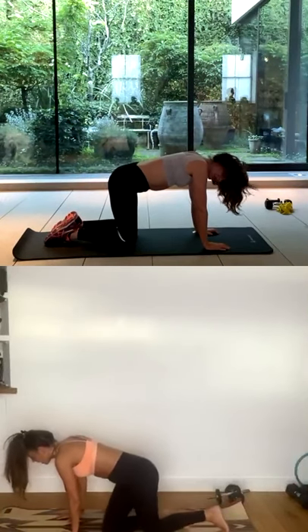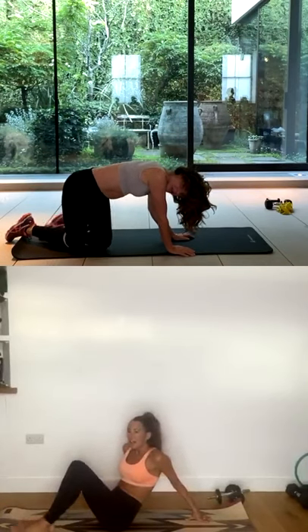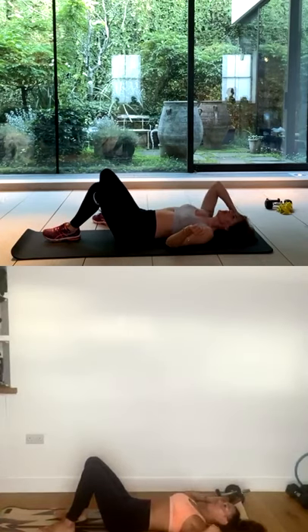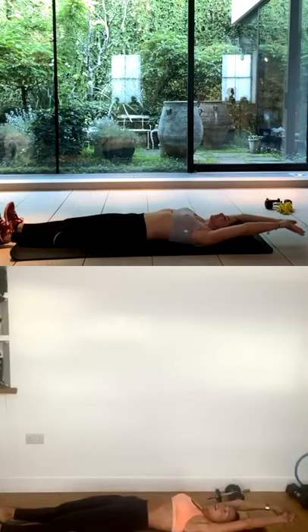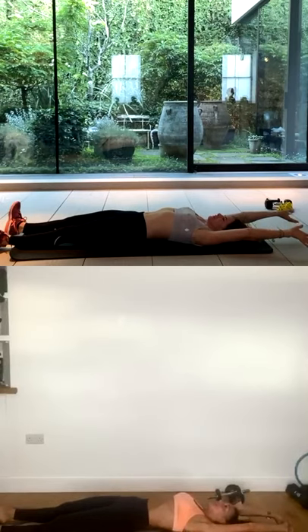I want you to lie down on your mat now. We'll start off with a little ab sequence today. So first of all, you have a really big stretch, as if you've just woken up. Arms are above your head, legs are long. Squeeze your butt, so you're getting a little bit of activation through the glutes.